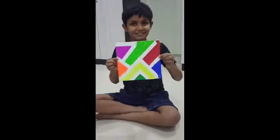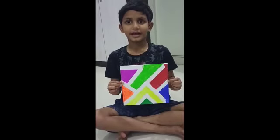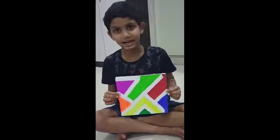Here we go. Now we're going to take the paper plaster out. We'll be right back.